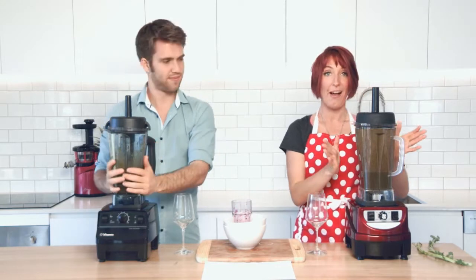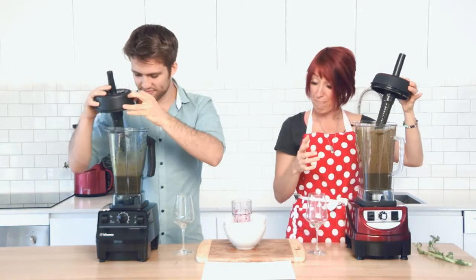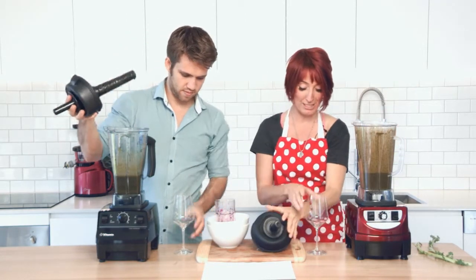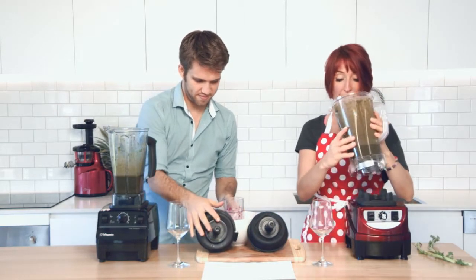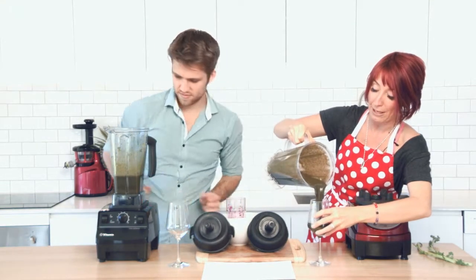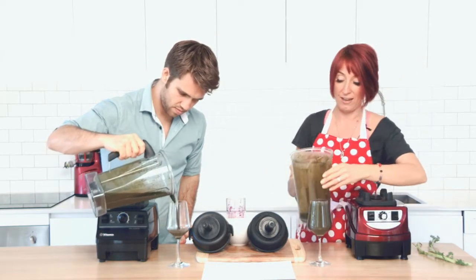About 30 seconds in each of the blenders and we have blended up our kale, mandarin and blueberry smoothies. We've got ourselves some nice little cups and we're going to pop a little bit of the smoothie into the cup and then spread some out onto that paper to see just how smooth they actually are.